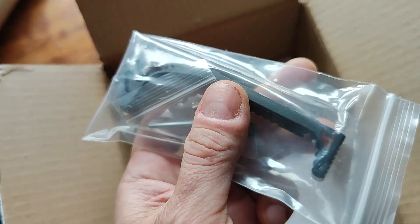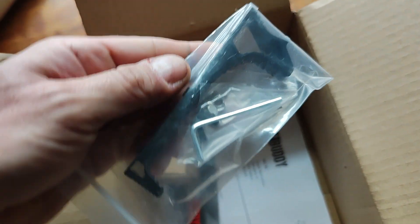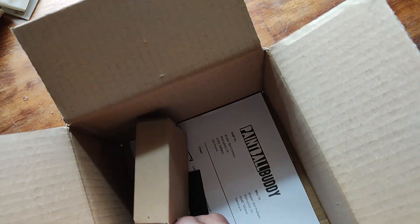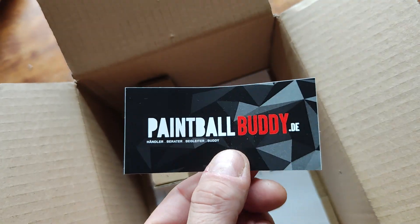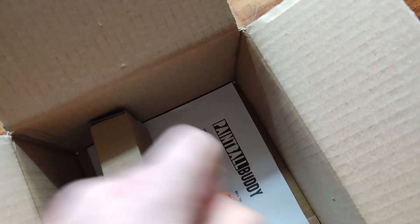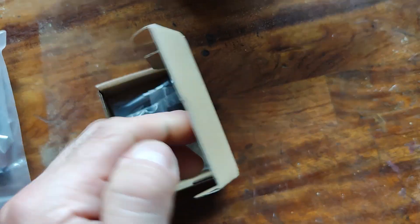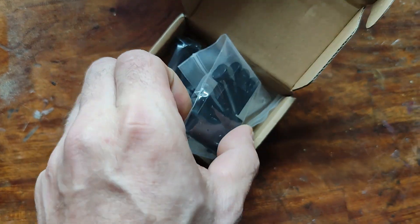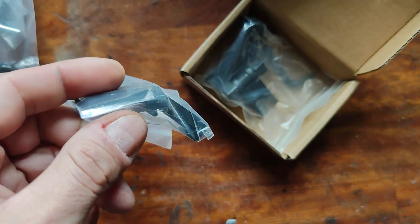And a front handle. I have a minimum front handle. Nice little sticker — thank you. And some candy. We love candy.